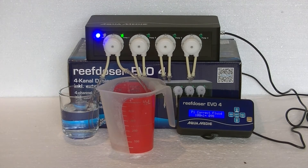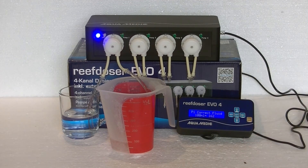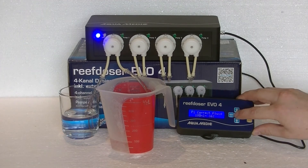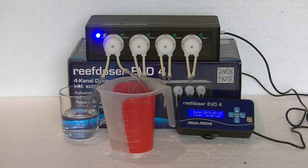We'll speed up the video here because it takes a few minutes to fill to 100 milliliters. As soon as it hits 100 milliliters, press the up arrow. Confirm the value by pressing the enter key, then exit the menu by pressing the escape key. And that's it — your pump is calibrated.